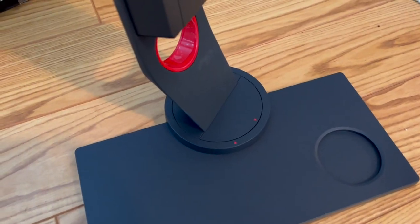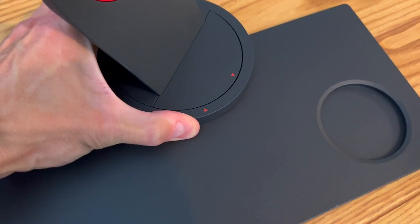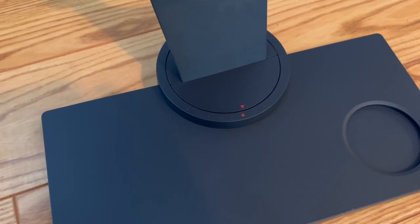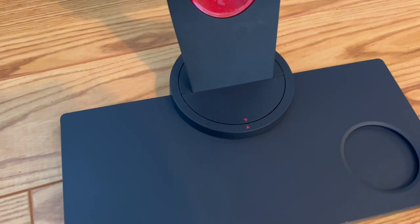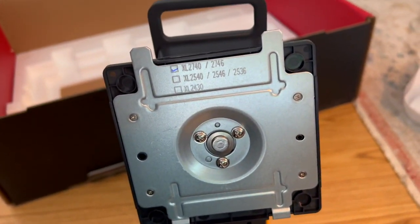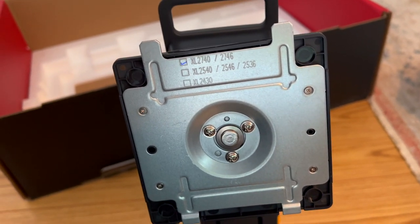Adjust it right where you hear this click — that's dead center. Turn your monitor to dead center, and now the neck is perfectly straight. With this monitor specifically, you want to slide the top in and then snap the bottom.